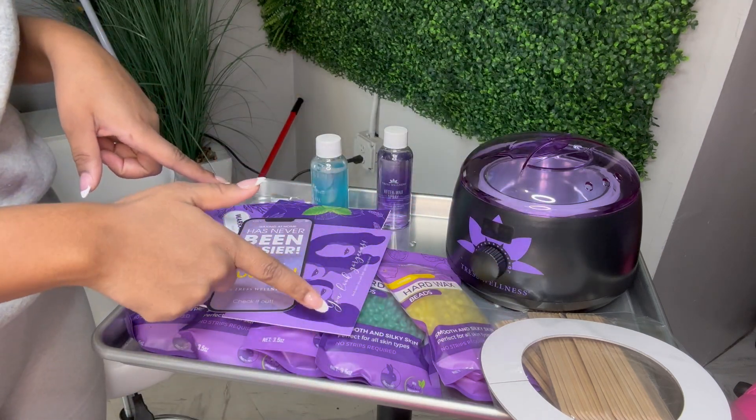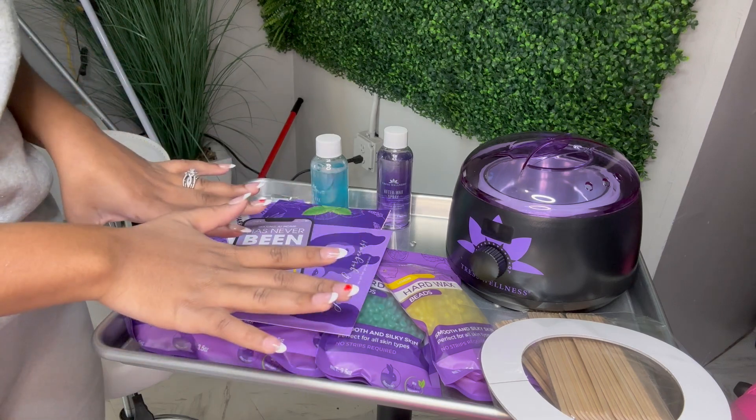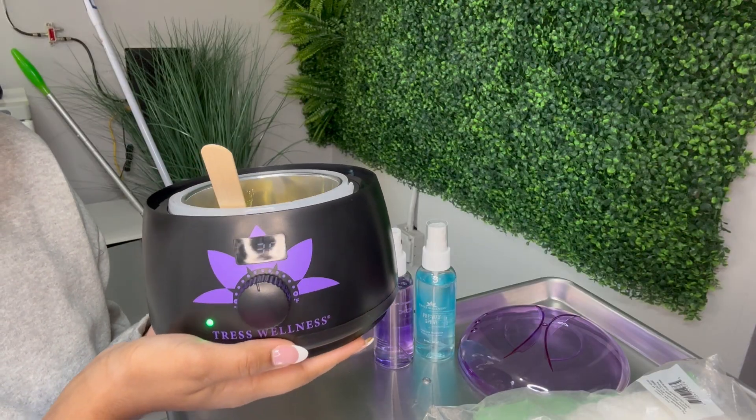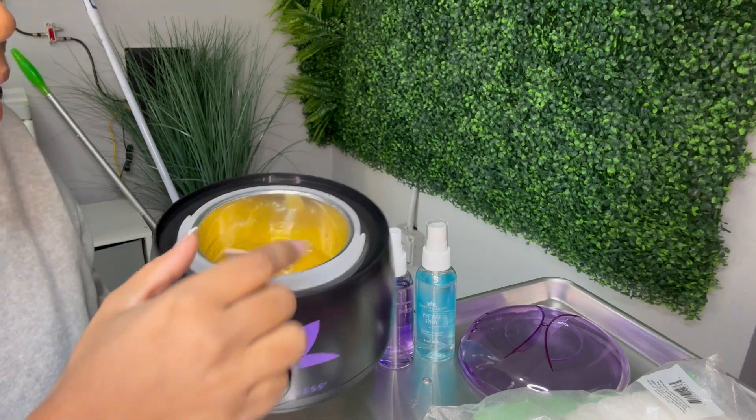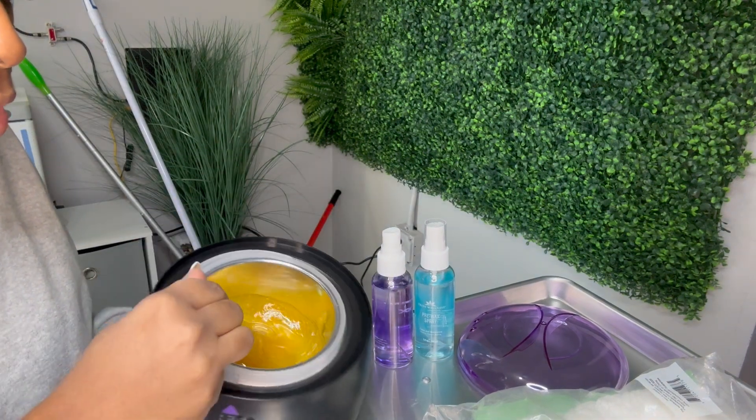I'll put the link to this kit in my description bar. Just for reference, my temperature on here is at 136°F, and I think this is the perfect temperature.